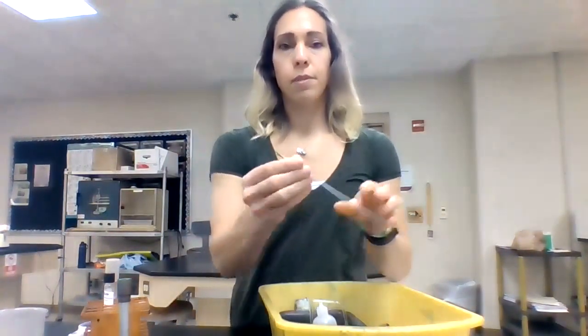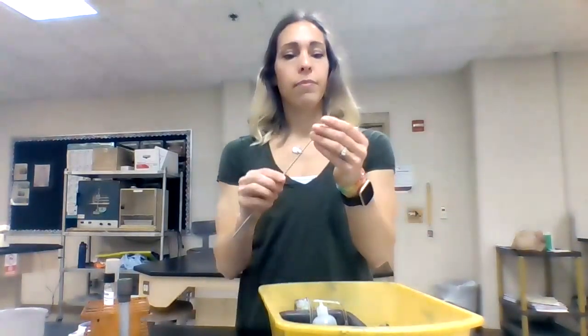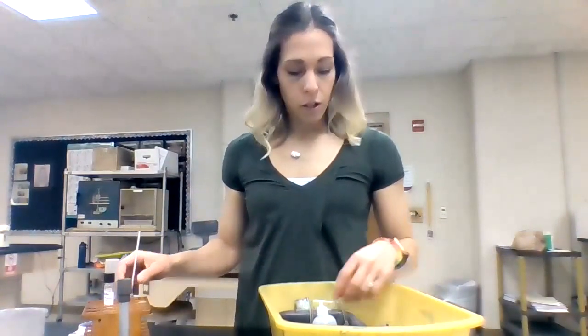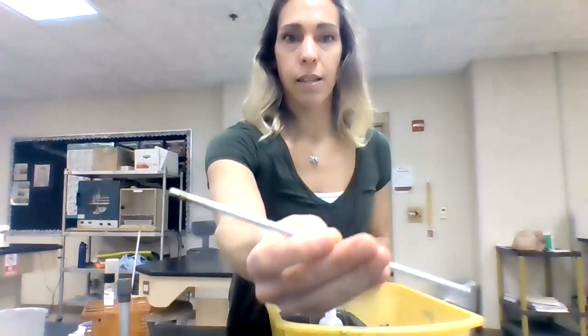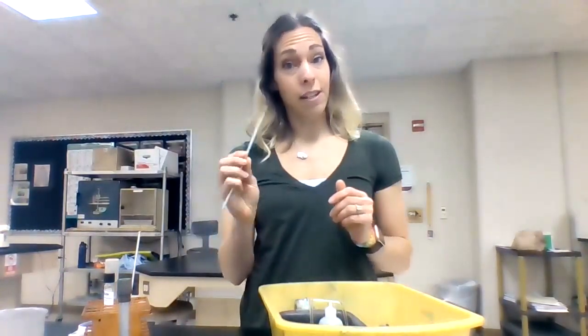Inoculating loops have a loop at the end, they're metal, and you could have one or two of these. You will also have an inoculating stab, which looks exactly like the loop except it has no loop on the end — it's just like a little metal stick.